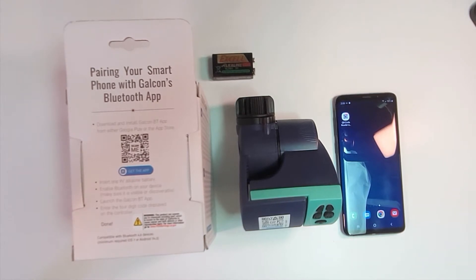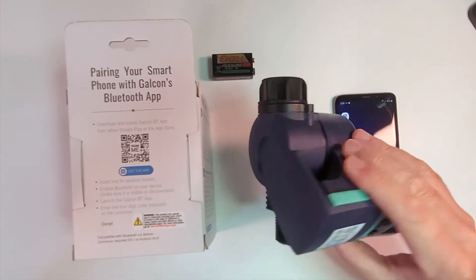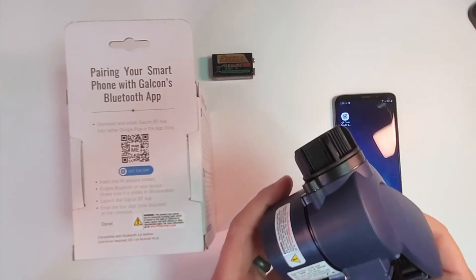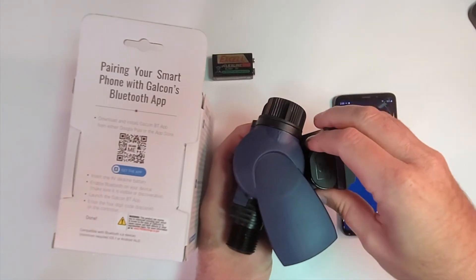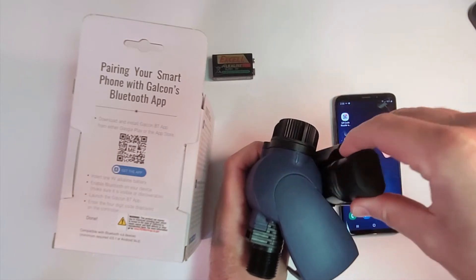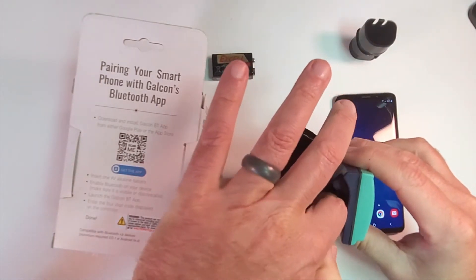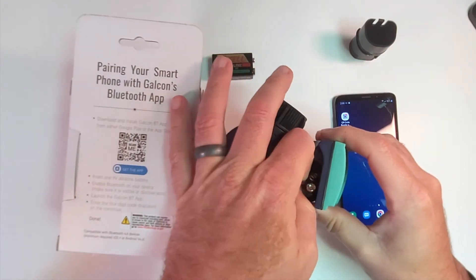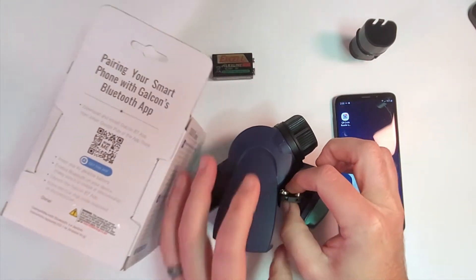Today we're going to use the Bluetooth app to program this 11,000 BT Bluetooth model tap timer. You don't have to have this particular model — you can have the 9,000, 7,000, 6,000, or our home and garden multi-station units that are run by Bluetooth as well.